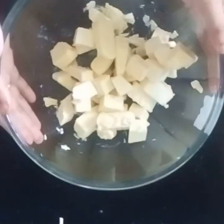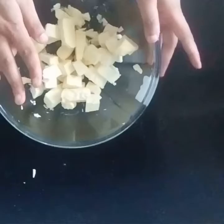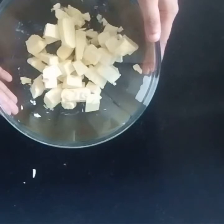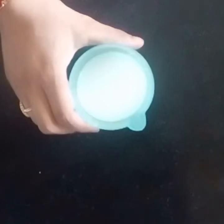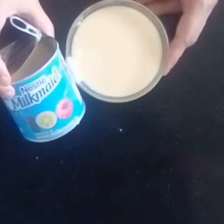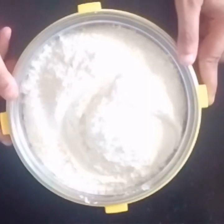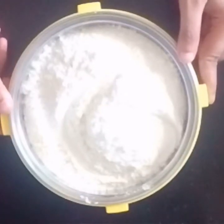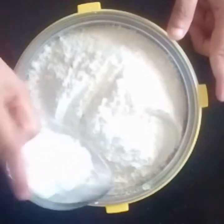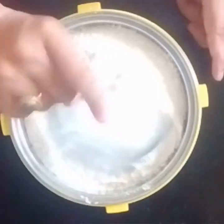For making chocolate cake, you take 250 grams of butter — you can take 100-100 grams in two portions plus half of one. 300ml of milk, 200 grams of Milkmaid (condensed milk). 250 grams of refined flour, 10 grams of baking powder, and 5 grams of baking soda.